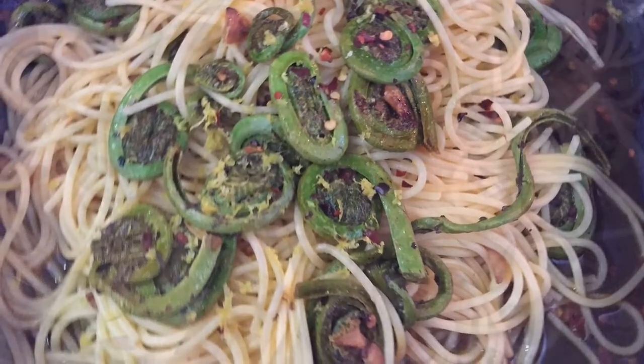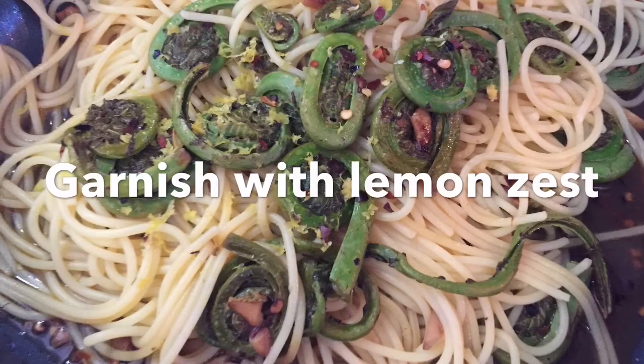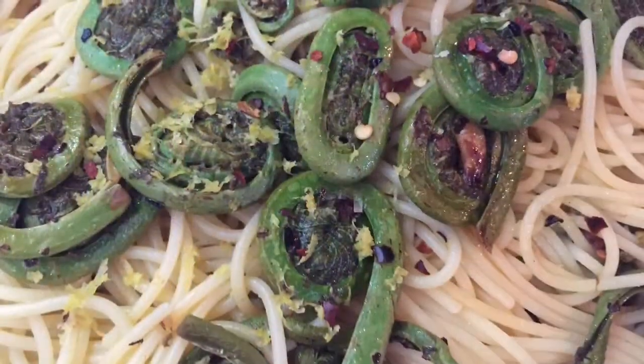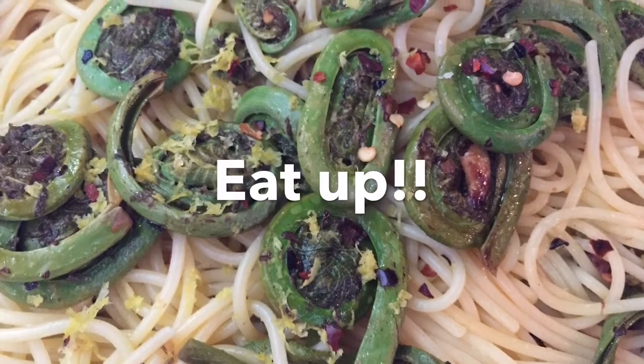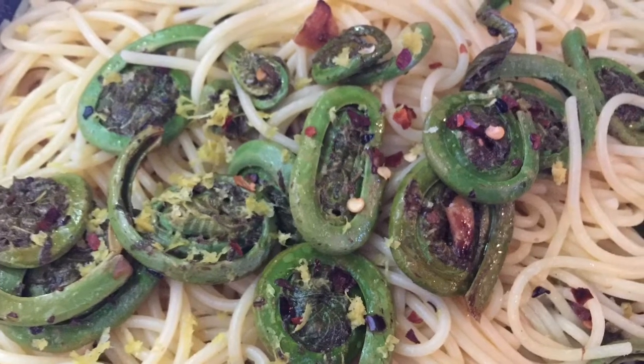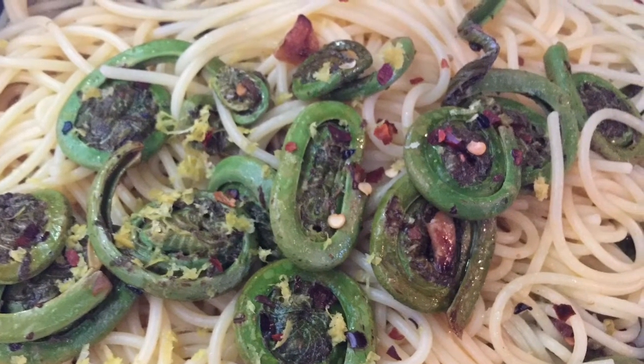So let's get started. Here we have it — fiddlehead pasta.